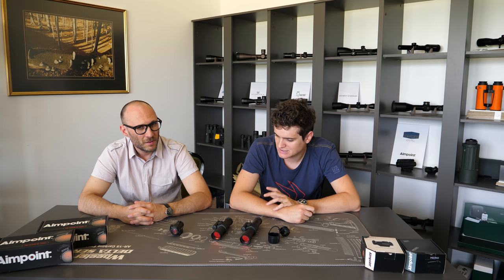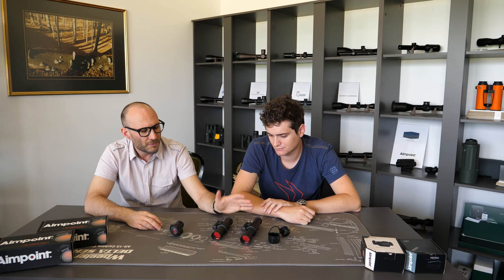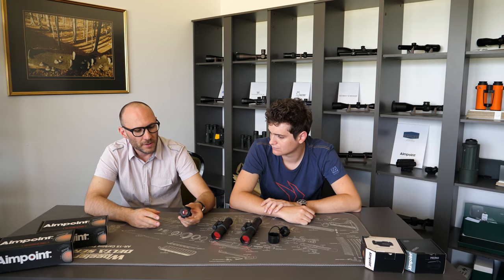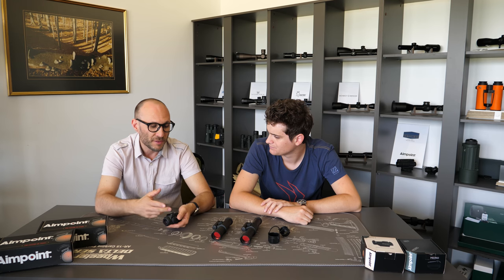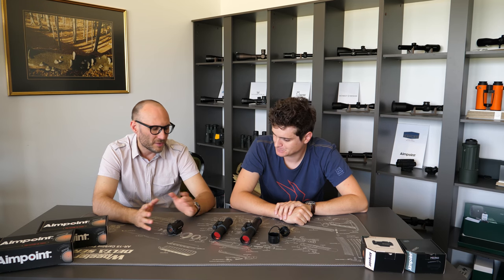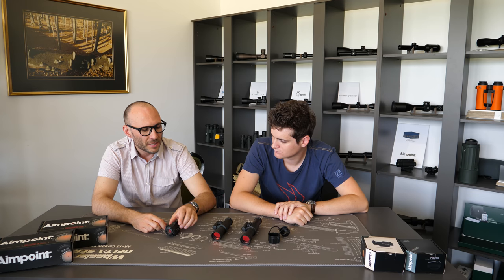Regarding pricing: the 9000 series is from 600 to 650 euros depending on which European country you're in. The H2 is from around 780 euros with a Picatinny or Weaver mount, or around 700 to 750 euros without the mount. So the price difference is about 150 to 200 euros.